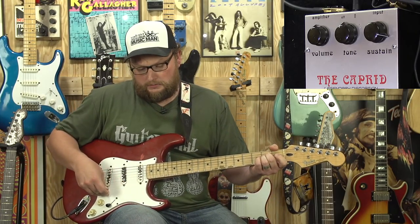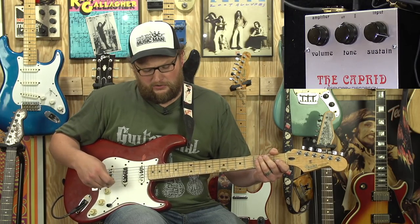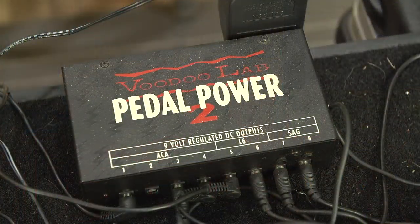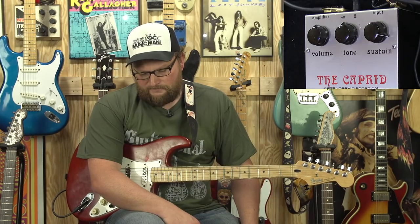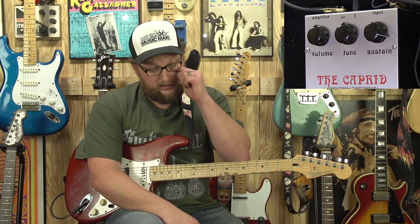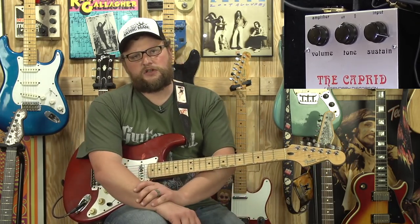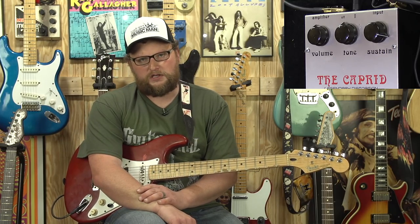Without making the video overly long, that's kind of the Caprid in a nutshell. It's a great fuzz pedal — one I've been playing with a good bit. We're powering this with the Voodoo Labs Pedal Power 2, and it uses a center-negative Boss-style terminal. Quality and components of the pedal seem to be pretty well made — as good as a fuzz pedal can be. They are relatively simple pedals, really, but the sounds this pedal gives really does come down to the selection of components they use.